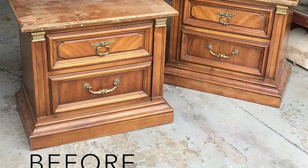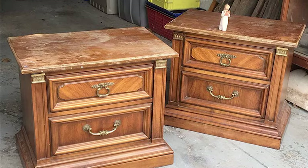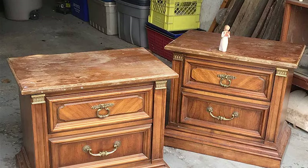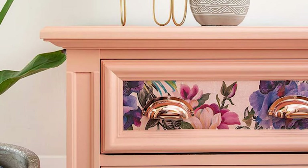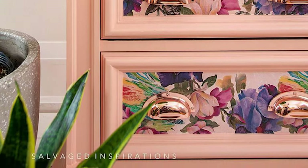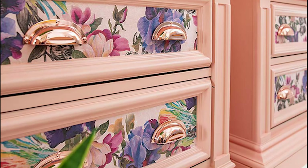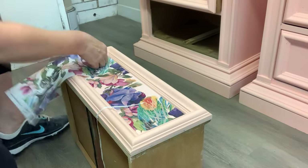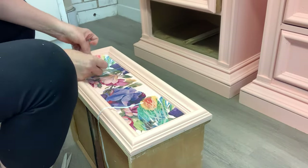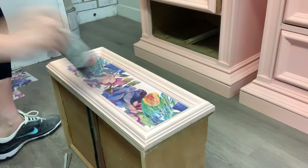So let's take a look at these curbside nightstands before — and here's what they look like now. I am so happy I tried this floral decoupage paper and this apricot paint. I think they came together beautifully, and the rose gold cup handles were just the icing on the cake.